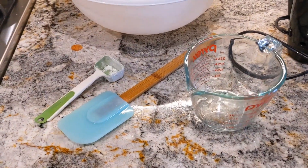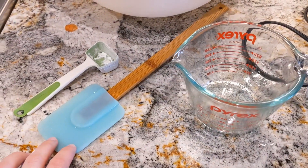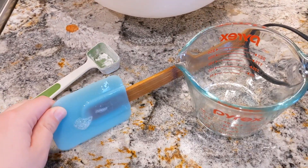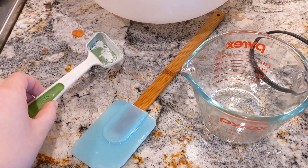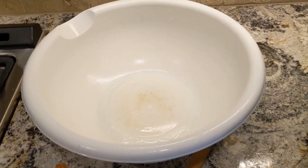Alright, so here are my tools that I need. You need a measuring cup, a scooper to put it in the bathtub, a tablespoon, a hand mixer, and a mixing bowl. Get the largest one you can find.